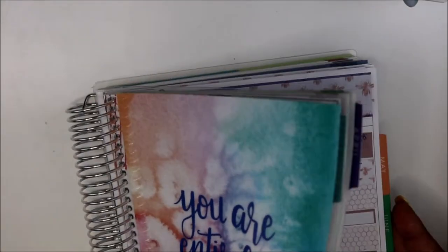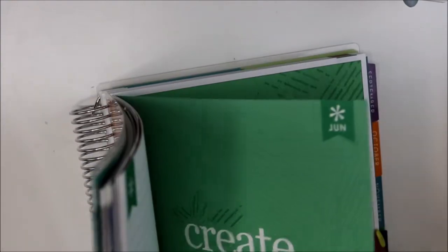I'll probably fast forward through how to put it in so I don't bore you. Let's flip on to May — so this is May.